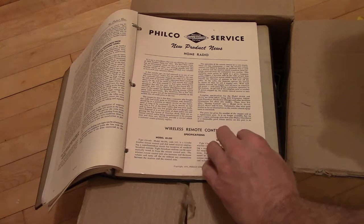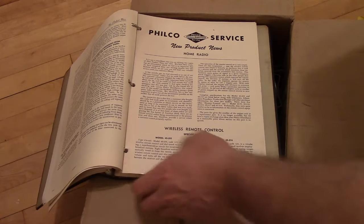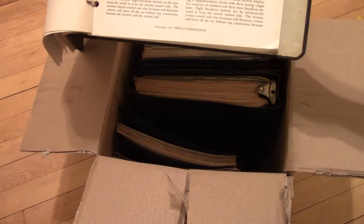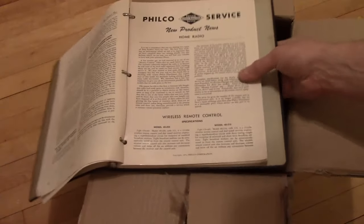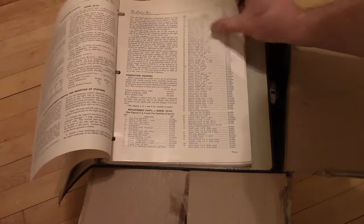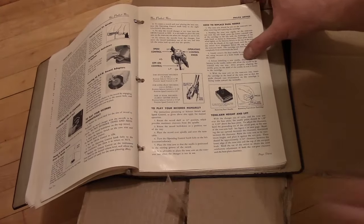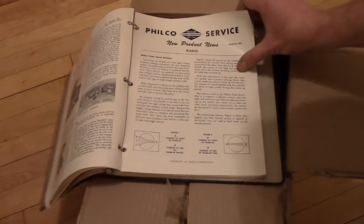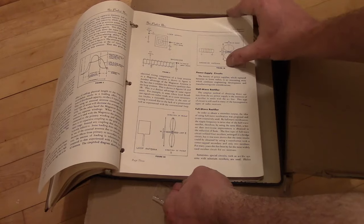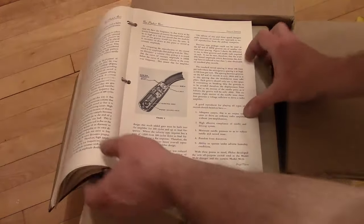Wireless remote control. The whole 1940 — when they show the models and it says '40, that usually means it's from 1940. And then of course around '41, '42 everything was put on hold for a while during World War 2. March 1951 — we had the Korean conflict going on, which also had a bit of an impact on the industry.